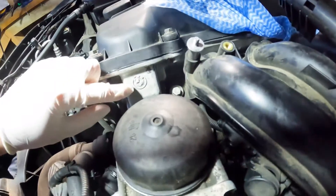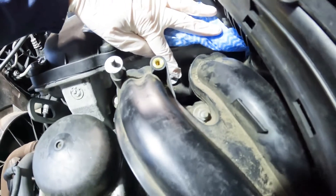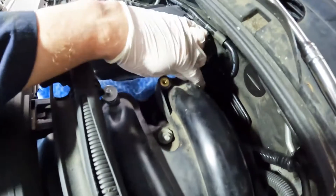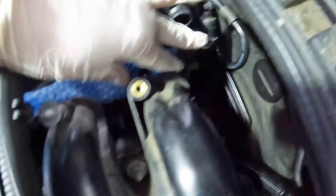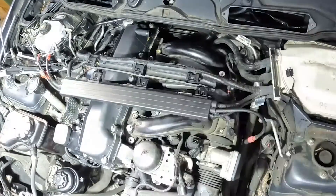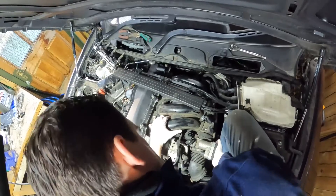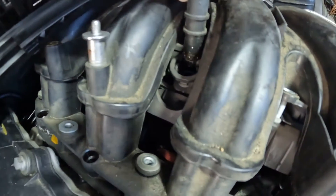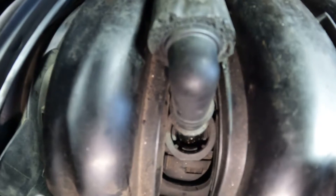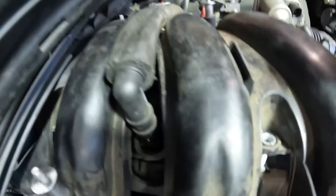I'm expecting there are six bolts holding in the inlet manifold - one there, one there which was a nut for the retaining bracket already done, then that one and then the same again on the other side. First obvious obstacle stopping me getting the manifold out was a pipe here. There are some tabs so I've got a little pick in there and pushed them towards the outside, then gently levered the pipe up and it popped out quite easily.